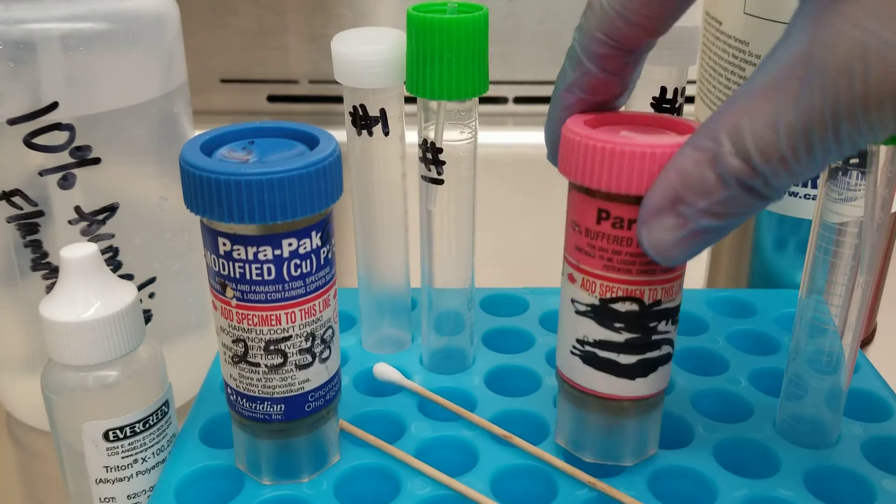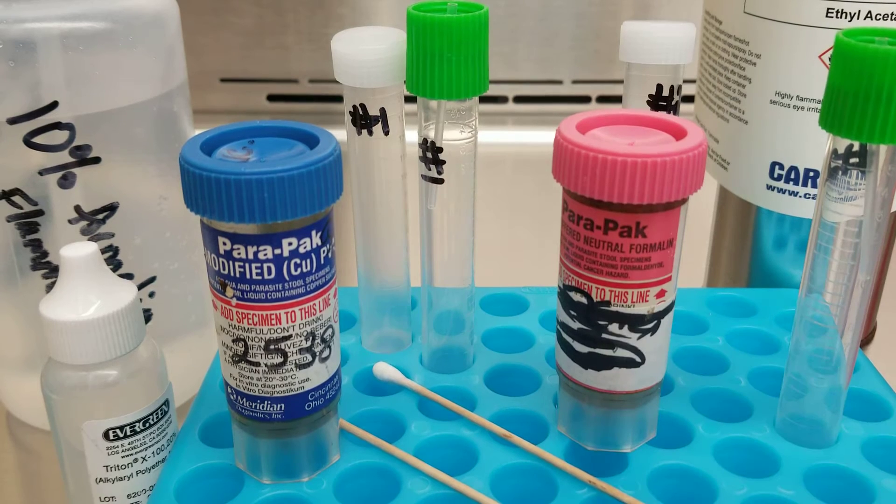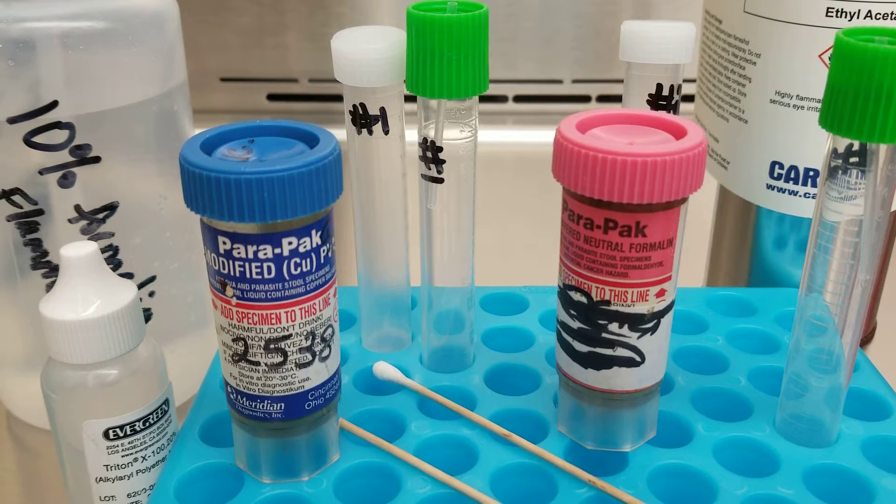Hey everyone, today we're going to be working with preserved specimens — fecal specimens — to try to find parasites! We are in the hood, so that's what all that loud air is. I'll be trying to speak loudly so that you can hear me.